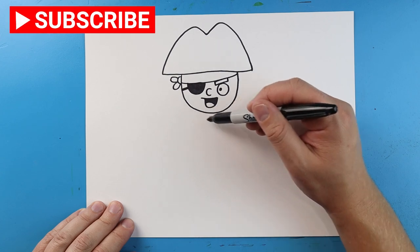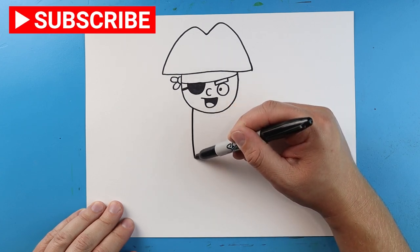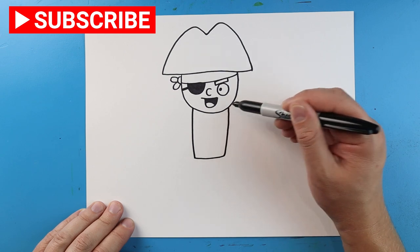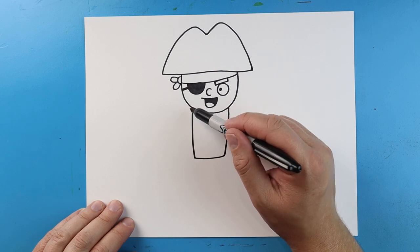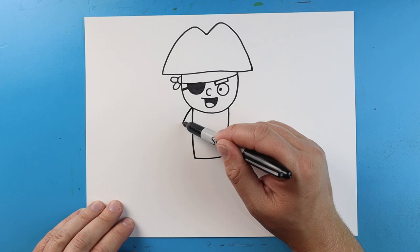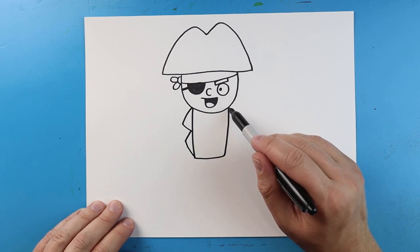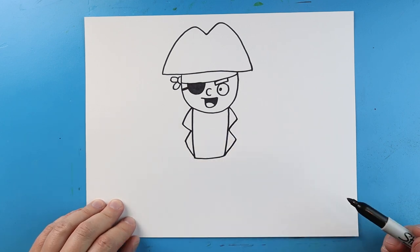Now starting here, let's make the body. I'm going to start right here and make a line that comes down, then a line that comes over and up here. Now starting right here, I'm going to make a line that comes out and then in, then out again and back in. We'll do the same thing on the other side — out and then in and then out and then in, kind of like two triangles on each side.